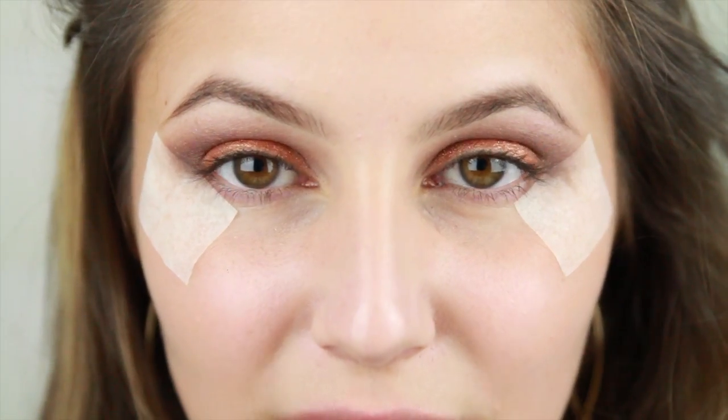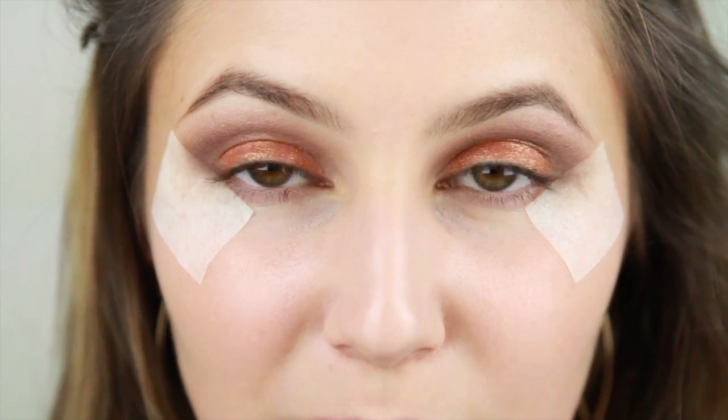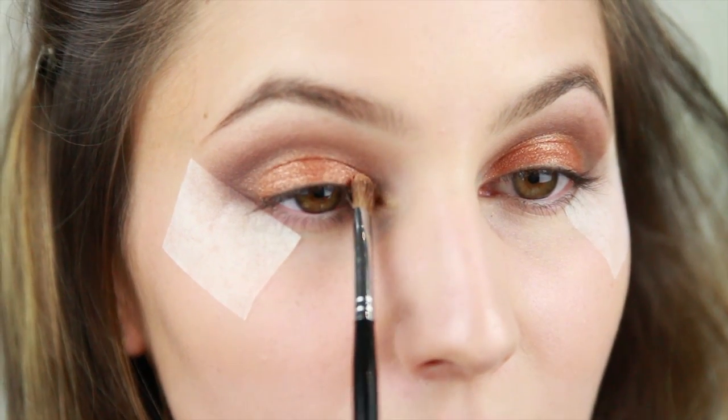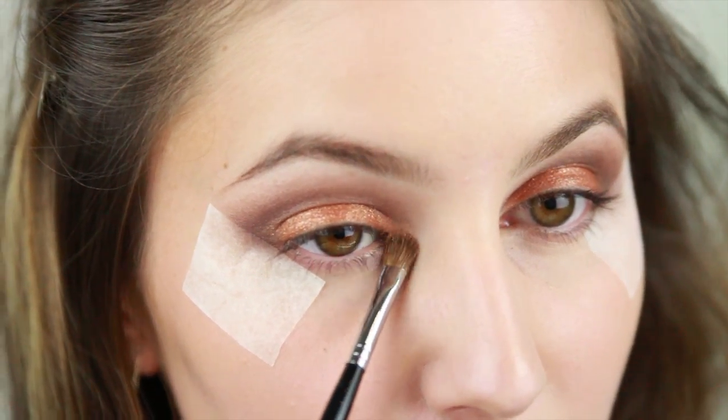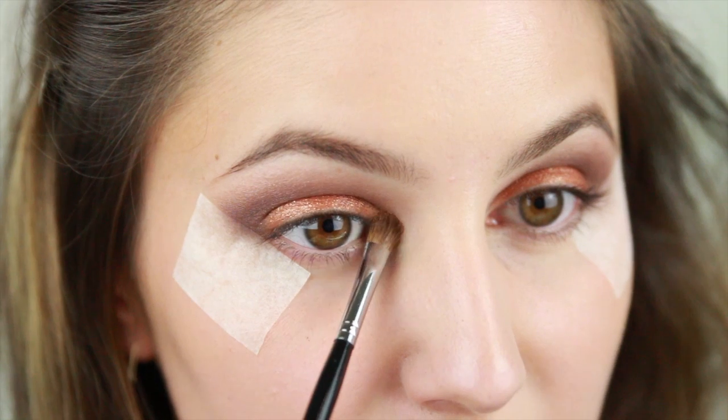The inner corner is looking a little bit bare, so I'm going to take the lightest gold color in the quad and apply that with a damp small brush. Using eyeshadows wet really intensifies the color.